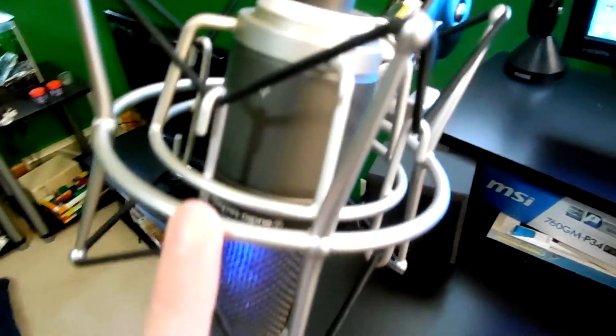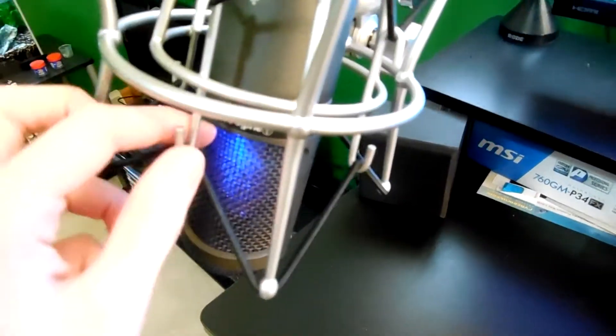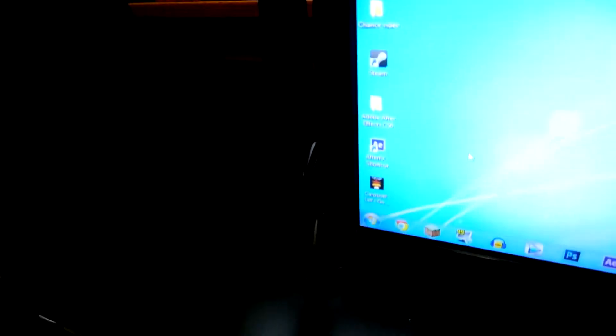Here's the shock mount — it's the Samson SP01 spider shock mount. This thing helps reduce tapping and vibrations. And here's the Rode PSA1 swivel mount, which is the boom arm mount for my microphone.